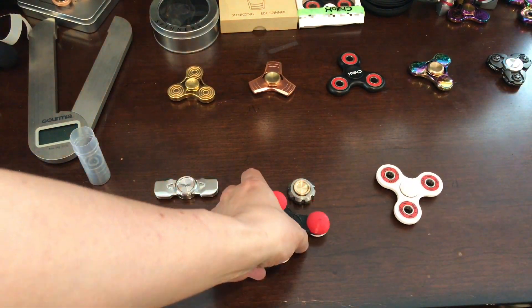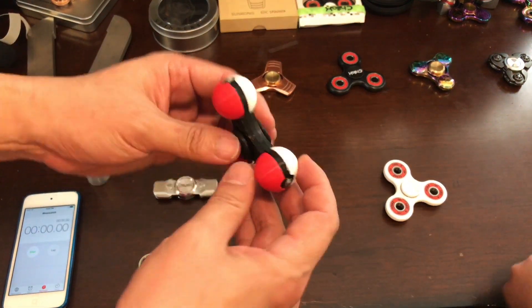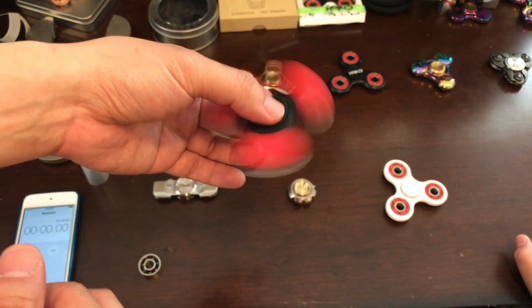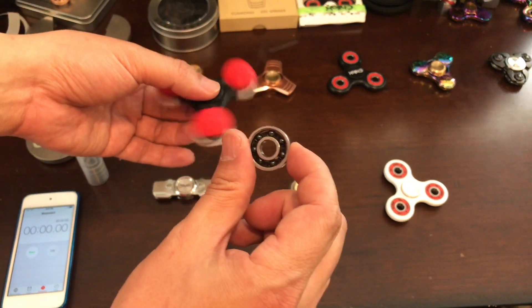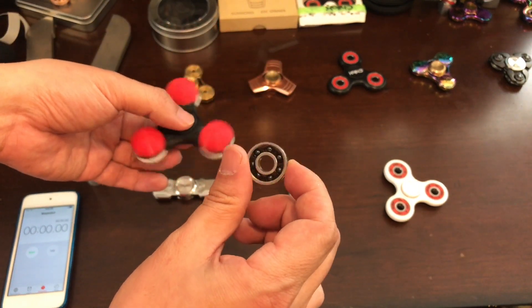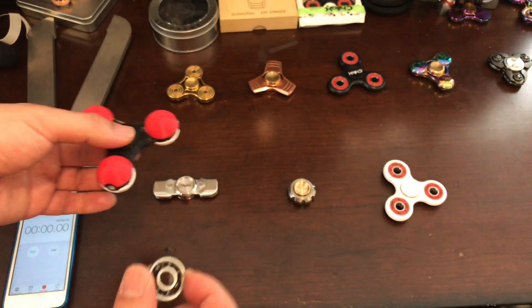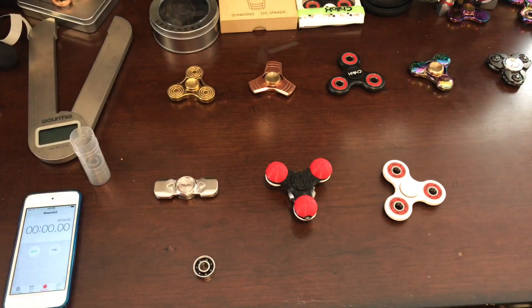So you see the process before. This is not secure, so we add a little buffer in between so it helps you spin more smoothly. And we add a 608 hybrid ball bearing. Let's see if we can compete with our big boys.